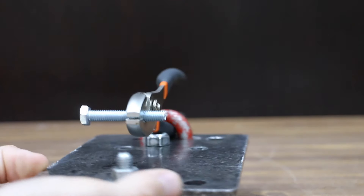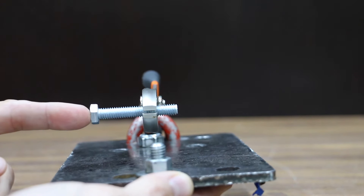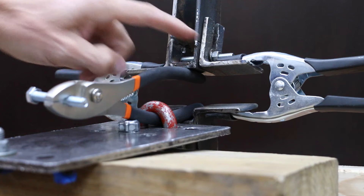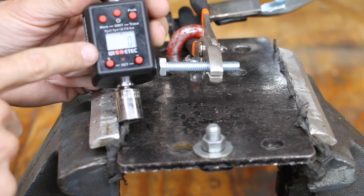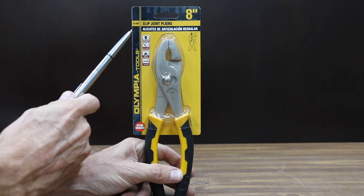Let's first test the gripping strength of the pliers using this test jig I put together. After I place the bolt inside the jaws of the pliers, I'll adjust the handle clamp bracket to right at 2 inches. At 2 inches of spacing, the clamps will apply very close to 100 pounds of squeezing force. I'll be using an electronic torque adapter to measure the grip. The $5 Hardin pliers are off to a good start at 72 inch pounds.